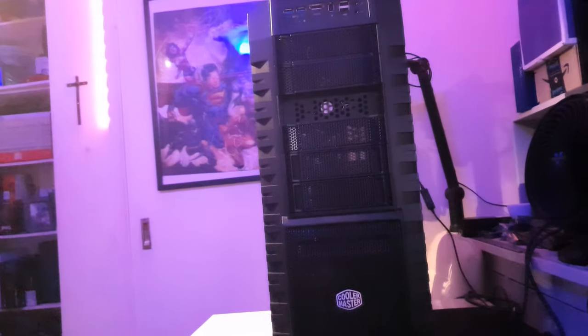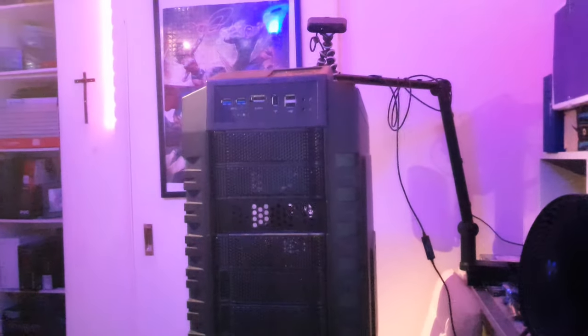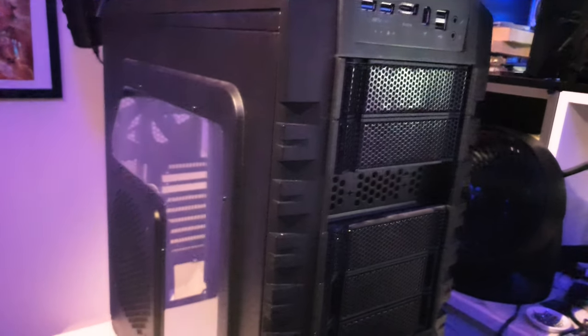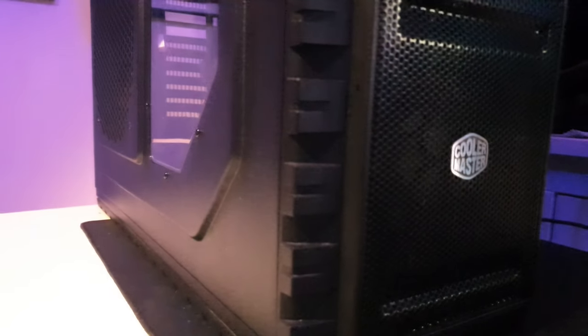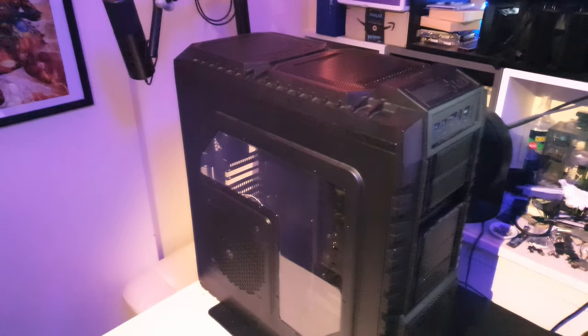In fact, the HAF X was first released way back in 2010, which means it's over a decade old at this point. But don't let its age fool you, because the HAF X is still a capable and popular choice for PC enthusiasts. So let's take a closer look at what makes the HAF X so special.